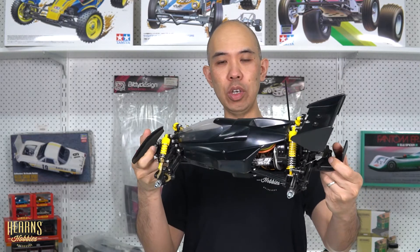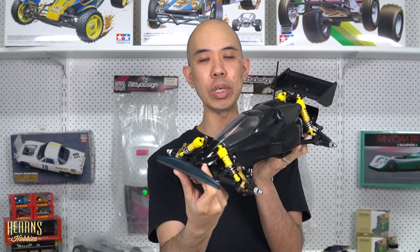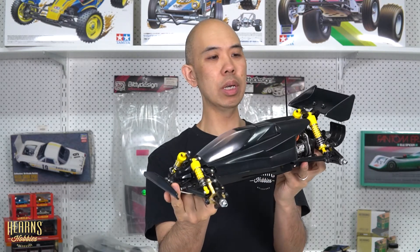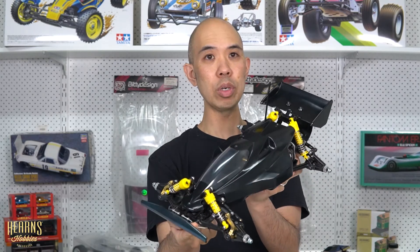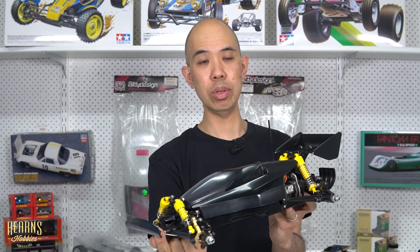Hello, this is BJ from Hern's Hobbies and I'm going to be working on the VQS. We always started on doing a custom VQS and it's time to do the bodywork, so it actually becomes a factory painted finish. I'm going to be putting on the stickers and we do have some custom stickers we've made for this as well. Come along for a little ride and I'll show you how I start putting on the stickers.